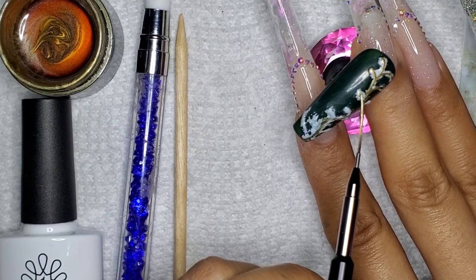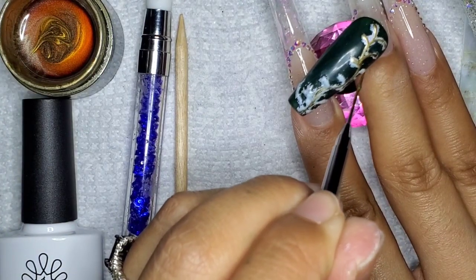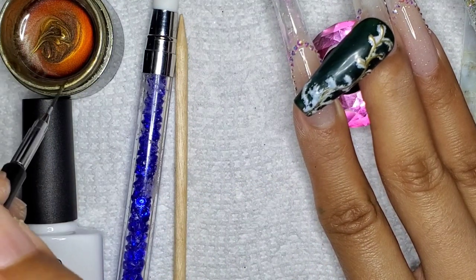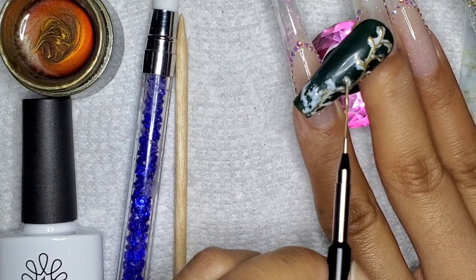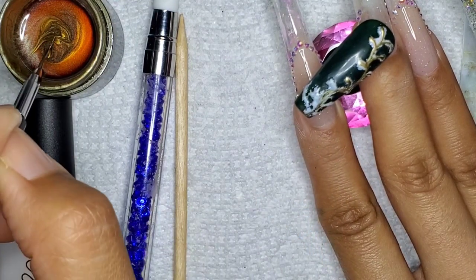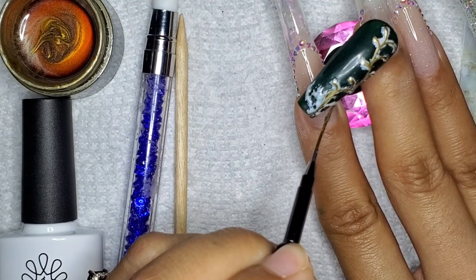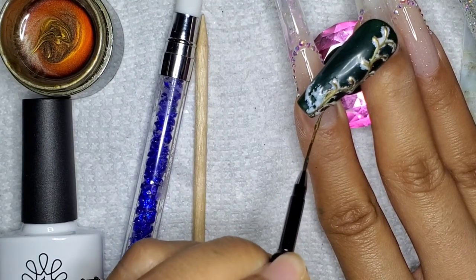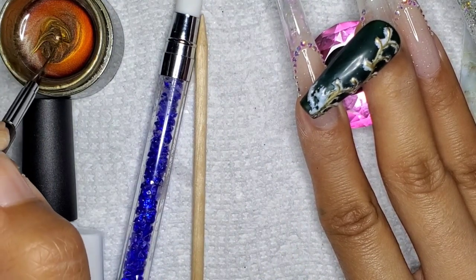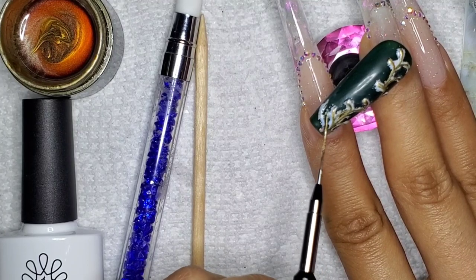Maybe if I used a different foil it might actually work — it all depends. It's like nail stamping: plates from different brands are made differently and don't necessarily perform the same. The stamper, the card they give you — it's all different brand to brand. You just have to test it out and see what works. Eventually when you get the hang of it, you'll figure out what you can do.